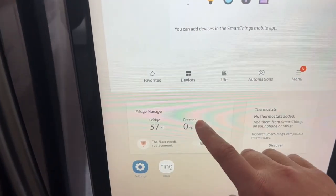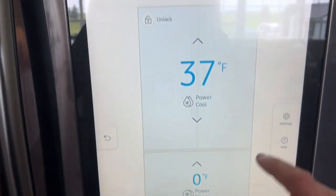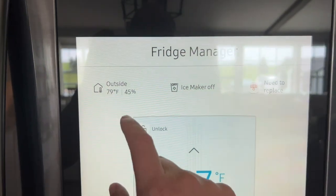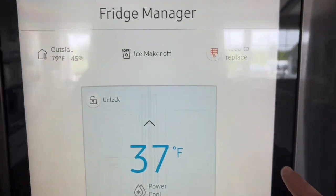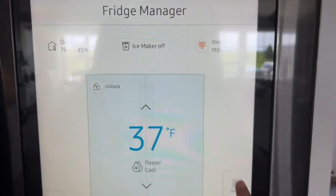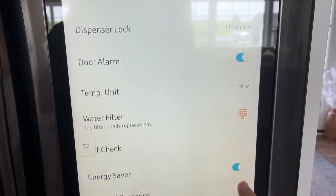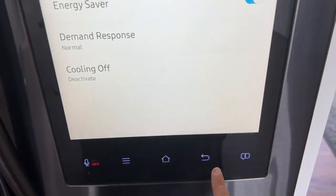Go back into the Fridge Manager and tap on that. We're going to make sure that the ice maker is back on. On Fridge Manager, go to Settings and then turn your ice maker back on. Make sure those two things are back on, then go back.